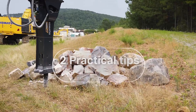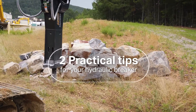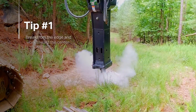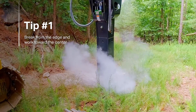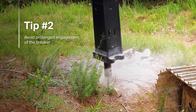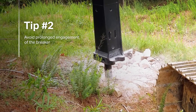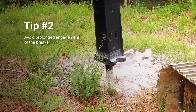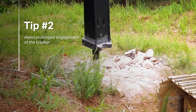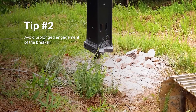Besides positioning and pressure, two practical tips can help you achieve the best results from your hydraulic breaker. First, break from the edge and work toward the center. Second, avoid prolonged engagement of the breaker on material. If the rock you intend to break does not crack in 15 to 20 seconds, lift the breaker and reposition the working tool in another location. This will increase your productivity and cause less wear and tear on your breaker.